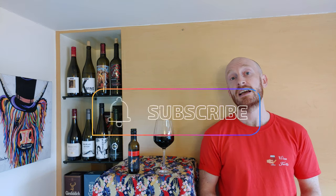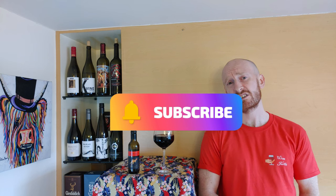Hello and welcome to the Wine Turtle YouTube channel. My name's Jamie and I'll be your host as we taste and review popular wines from around the world and explore the grapes and the winemaking techniques that make them special. If you've not been here before, please consider subscribing — it would help the channel out enormously and it would mean the world to me. It only takes a second.